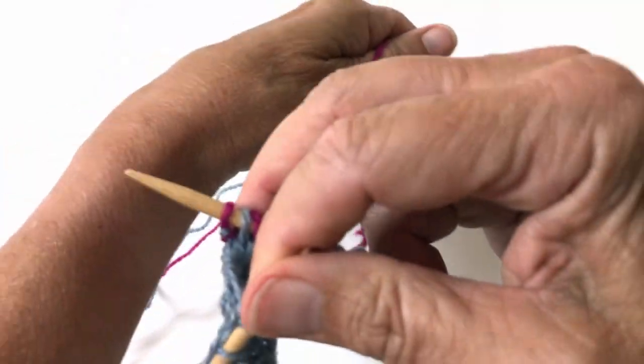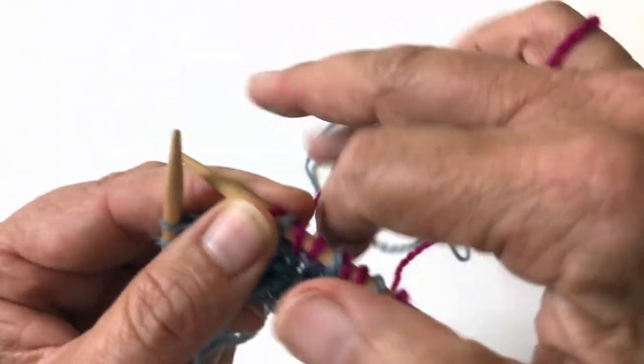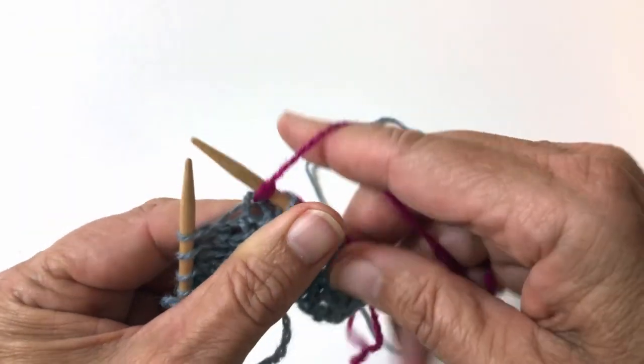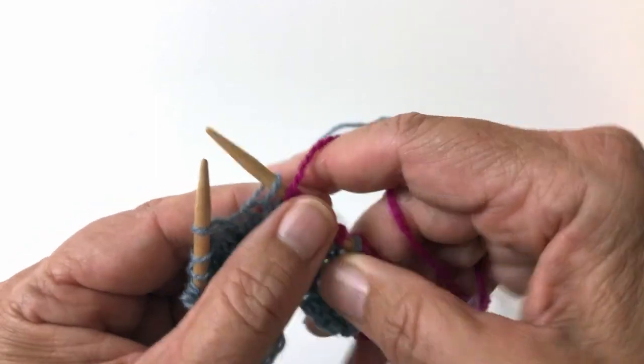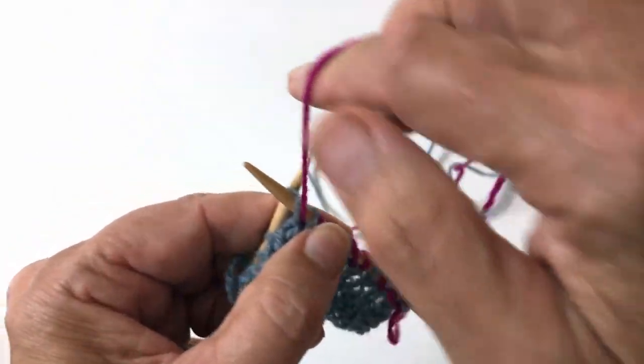I'll show you holding the yarn in my other hand. Yarn in front, purl, slip one, yarn over,